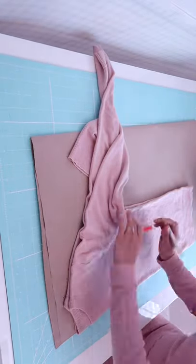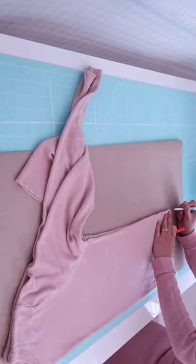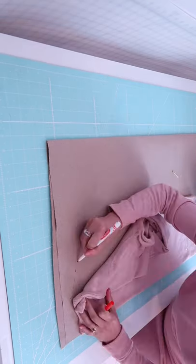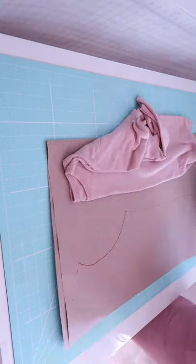Trace your favorite sweater to make your very own sweater pattern — it's a lazy seamstress hack. If you are new to sewing and would like to make your own sweater without a sewing pattern, this is a great hack.